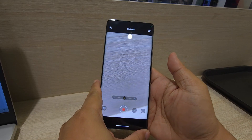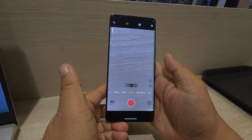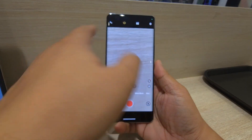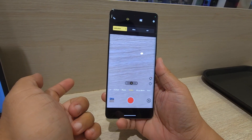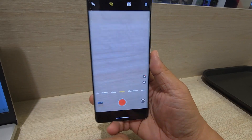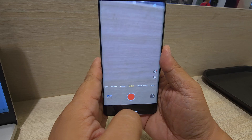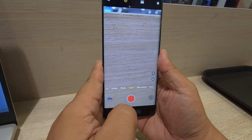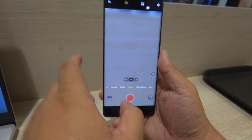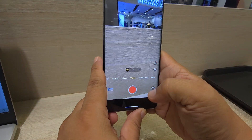The phone also has a 5000mAh battery, which is very nice. It has OIS stabilization — there's an ultra stabilization mode that crops slightly for a more stabilized video, but we're using standard OIS here.